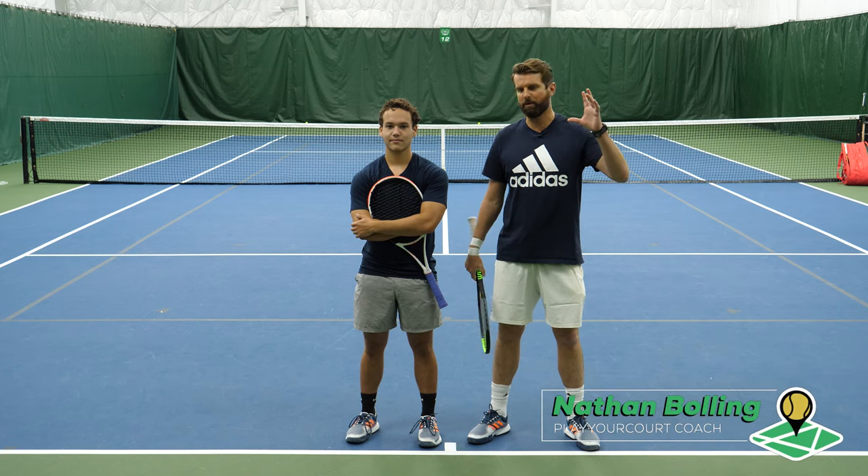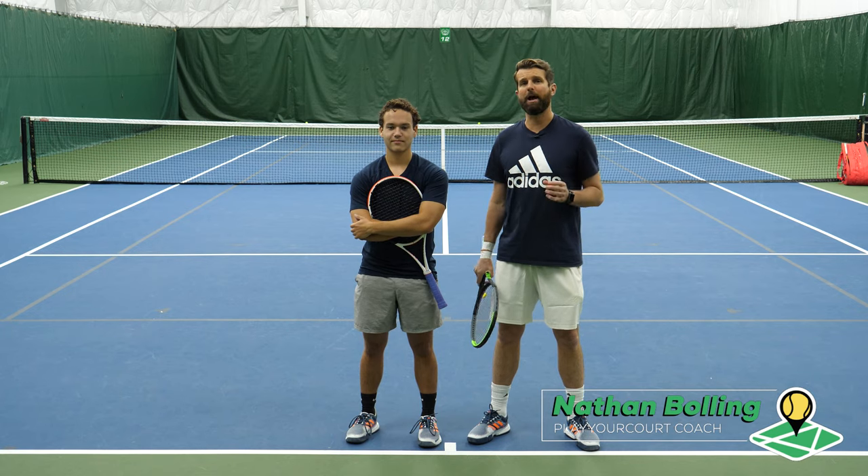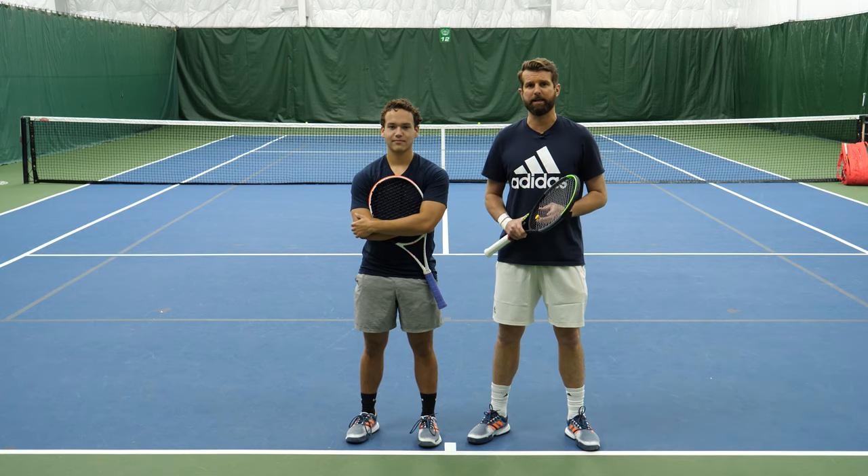What's happening, guys? It is Nate with PlayYourCourt, and my longtime student Aiden O'Connor. Today we're gonna show you how to improve the depth on your forehand and get more power.